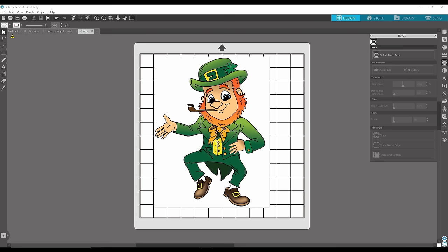Hi, it's Kyle here with Mighty Graphics, with another Silhouette tutorial. In this tutorial I'm going to show you how to do print and cut. The first thing you want to do is determine whether your image is good for printing and cutting.